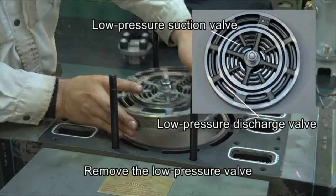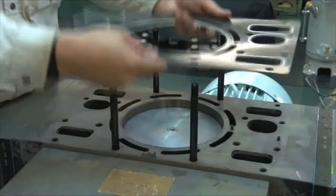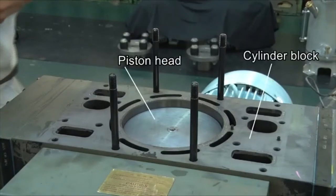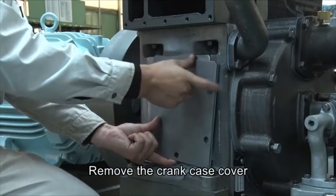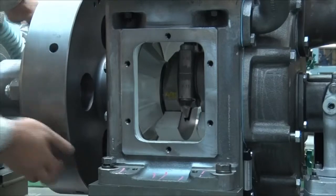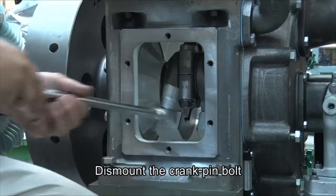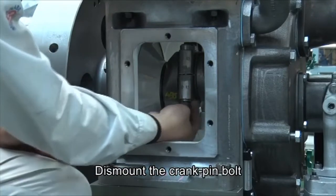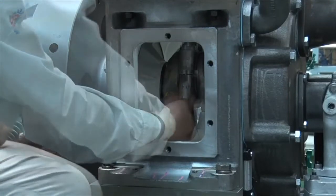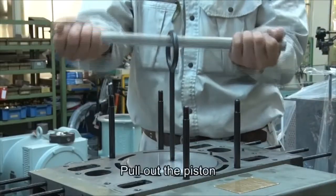Remove the low-pressure valves. Remove the crankcase cover, then dismount the crank pin bolt. Dismount the bearing, then pull out the piston.